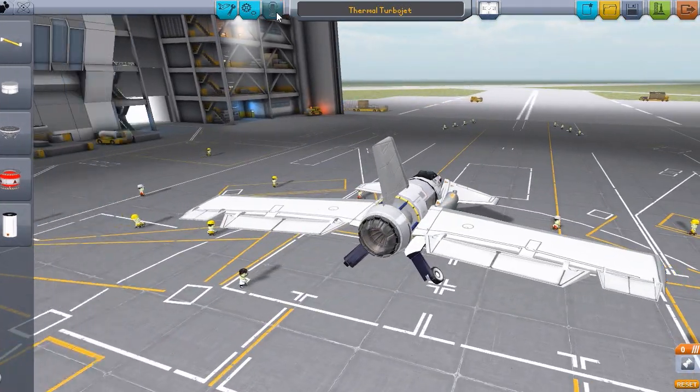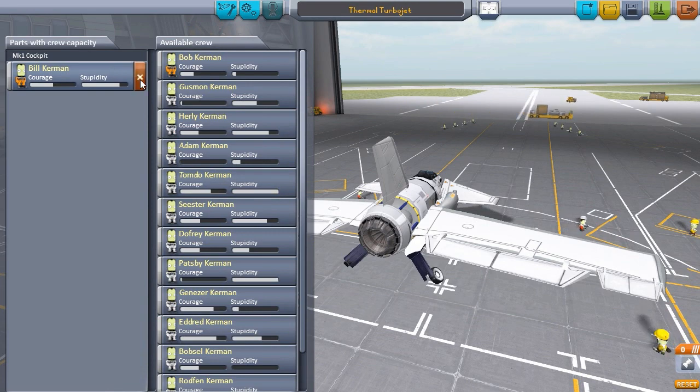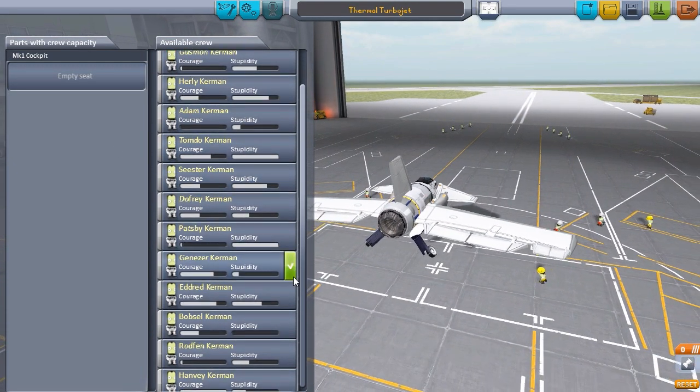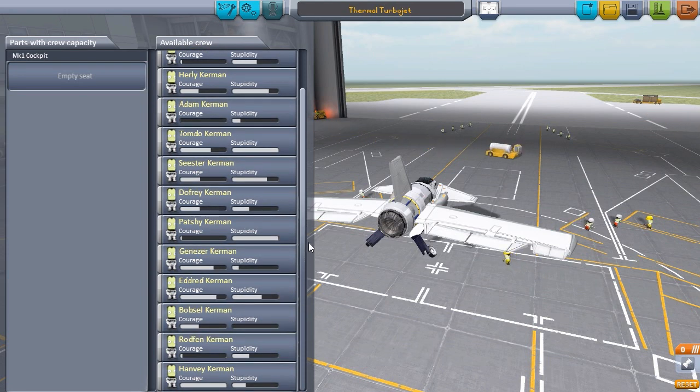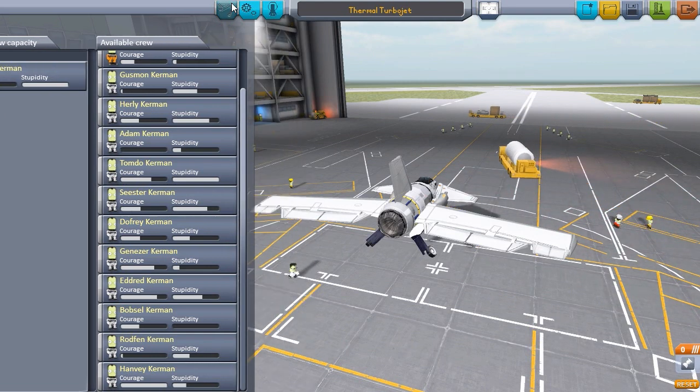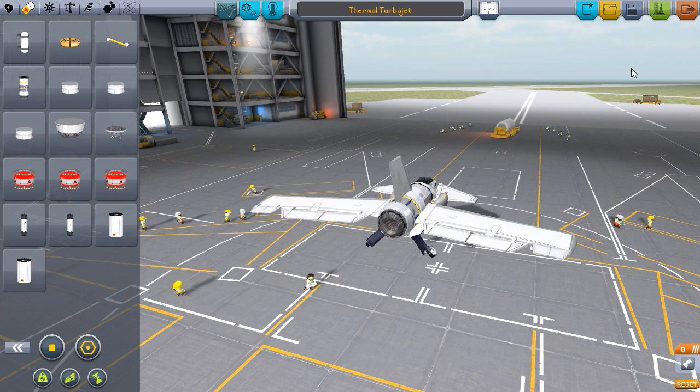Since this one is actually crewed, let's take out Bill here and grab one of our new people. How about Patsby Kerman? He's not very brave, but very, very stupid - that can only end well. So let's save that and go to launch on the runway.